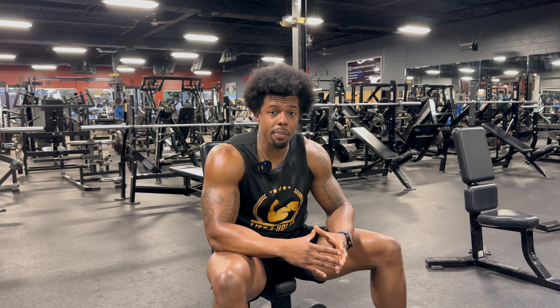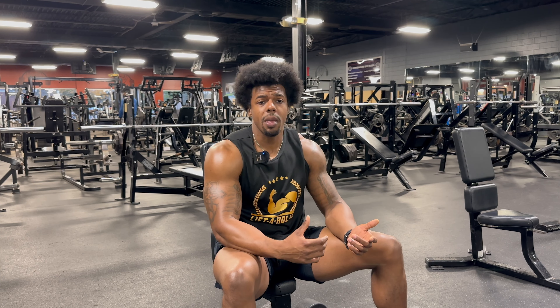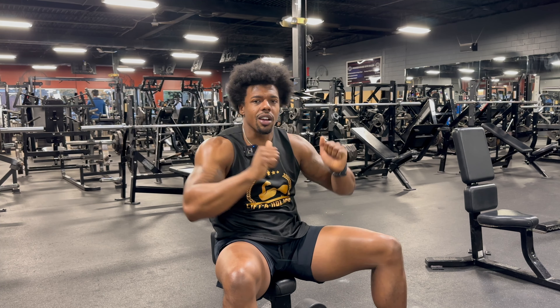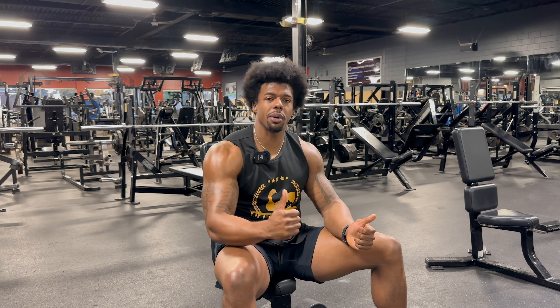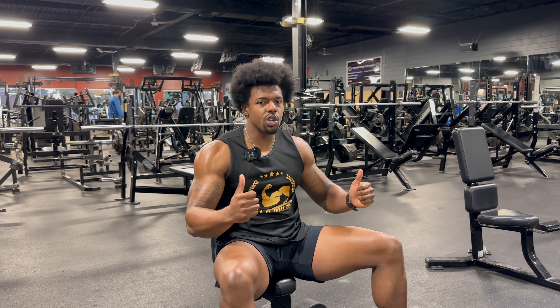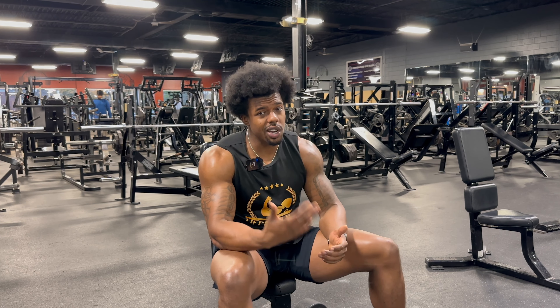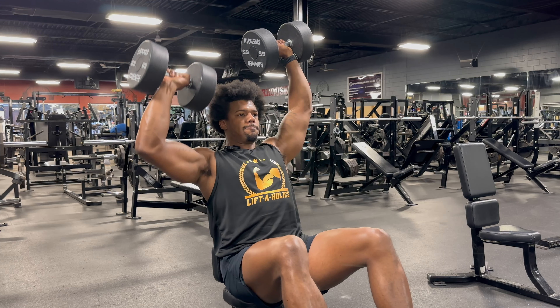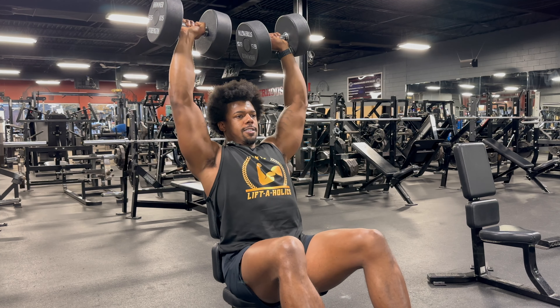The difference in hitting a muscle group properly could just be one small tweak in your form. With these shoulder presses — if I've got my elbows positioned all the way back, I'm not really getting the most out of the movement, and I'm also stressing out my shoulder because the shoulder muscle doesn't really pull back like that, especially not in a pressing motion. All you need to do is push your shoulder slightly forward so your arms are on a slight angle. That's going to put more tension on the shoulder muscle and also help protect your shoulder from injury.